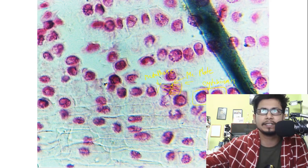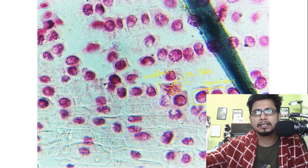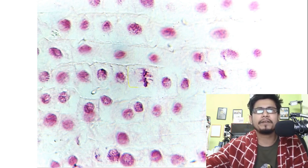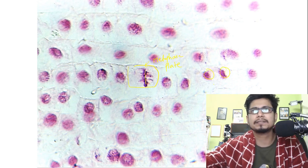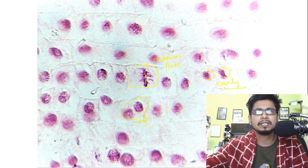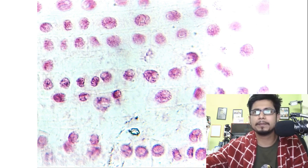After telophase is done, two nuclei are separated and the septum is formed in the center — this is early telophase. Here is another picture of metaphase; you can see the metaphase plate. This is again a metaphase plate, this is telophase, and this is late telophase.